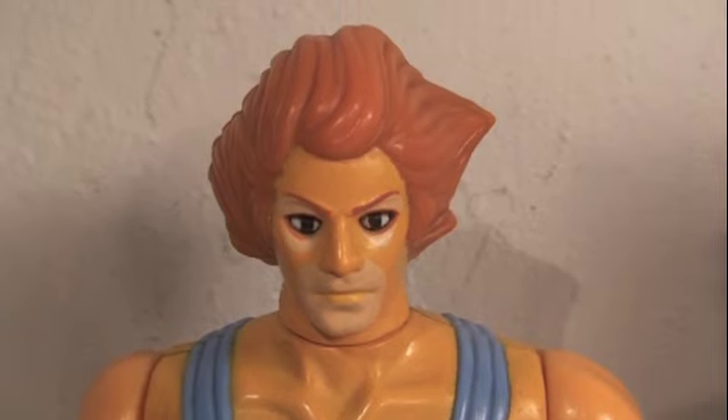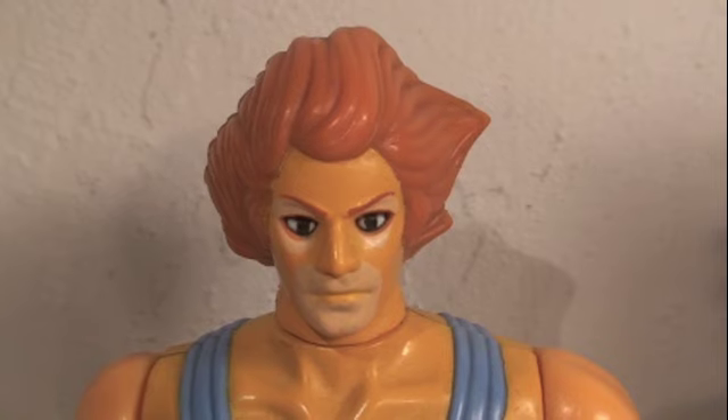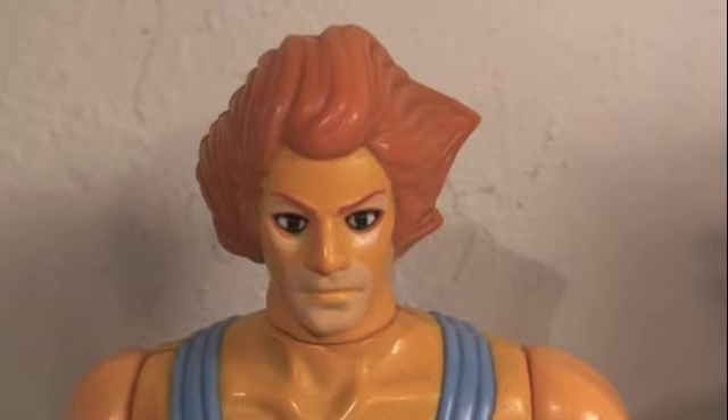I highly recommend him and I hope one day they make better-articulated Thundercats figures and we see a Thundercats movie. Hope you guys enjoyed my review. Stay tuned for more Thundercats reviews as well as other toy reviews. Subscribe to my channel if you like. This is Sean Long signing off.